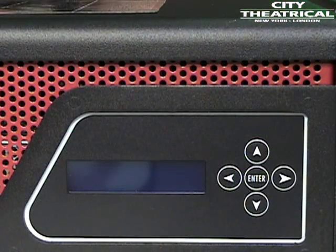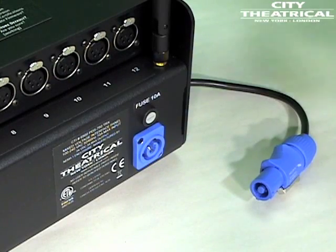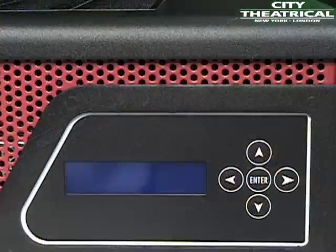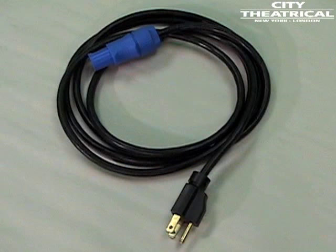The PDS-750 TRX is provided with a universal input power supply and will operate on any mains power source from 100 to 240 volts AC at 50 or 60 hertz. Each PDS-750 TRX is provided with a power cone to NEMA 5-15P power cable. For use outside of North America, the NEMA 5-15P can be removed and replaced with the correct local connector.